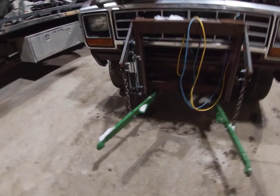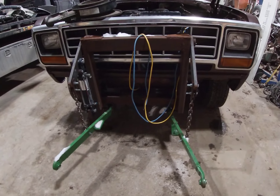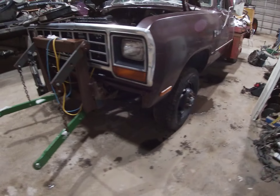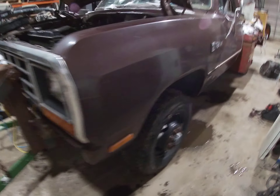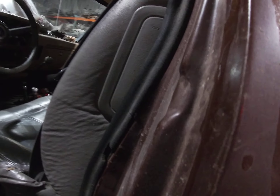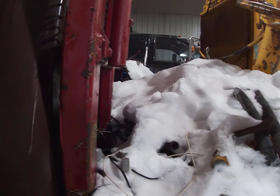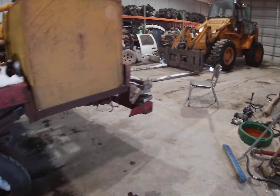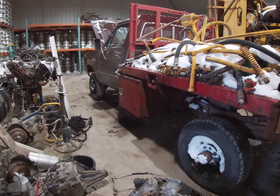I built this mount — the screen blacked out so I'm not sure what you can see. This one's backwards — it's an 81 cab on an 83. The Ford is an 84 and I went to an 86 cab on that one.